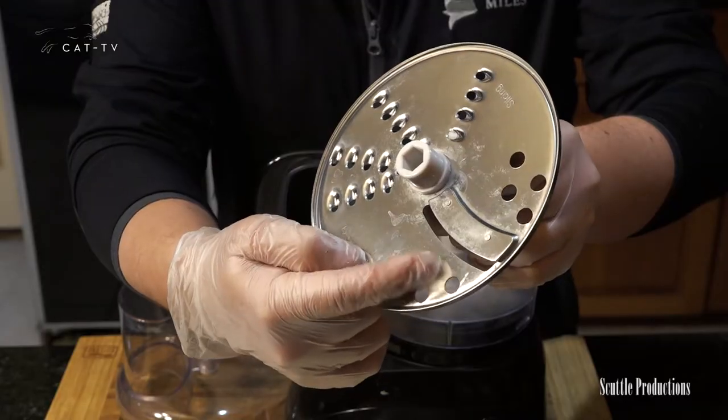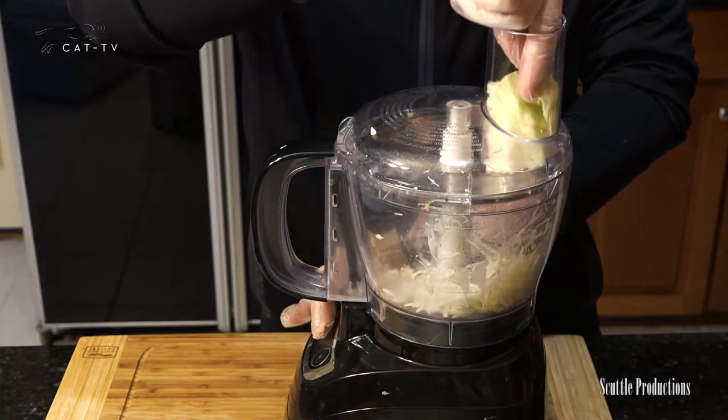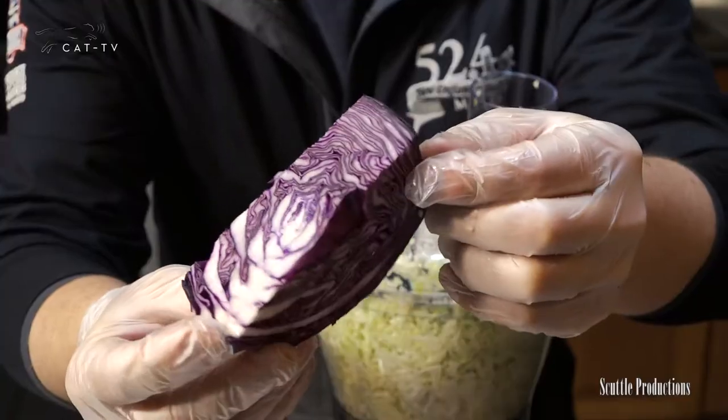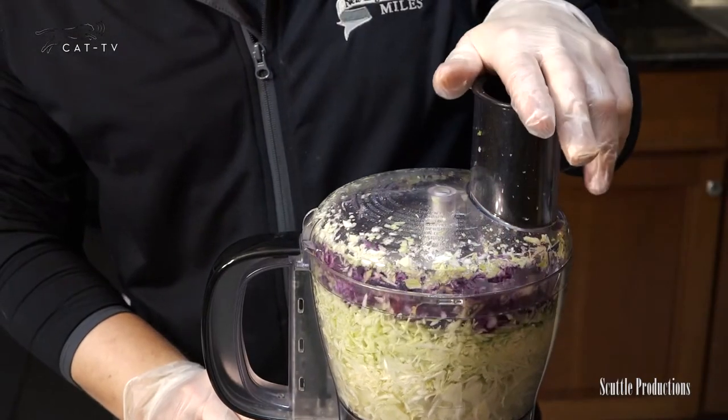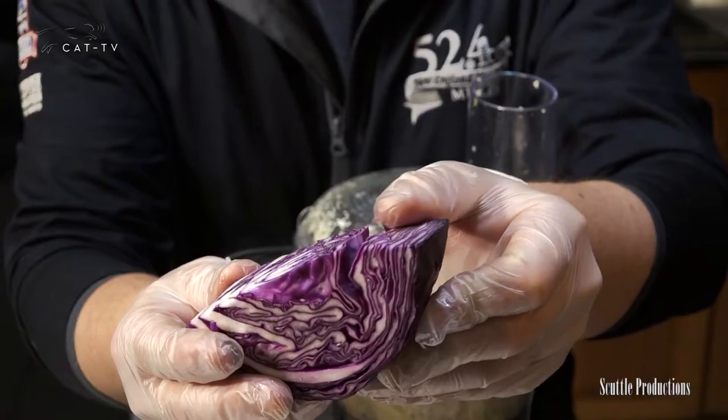Using a food processor set to slice, or a knife, thinly slice half a green or white head of cabbage and one half head of purple cabbage. If you don't have a food processor, quarter and then slice downward and the layers will come apart.